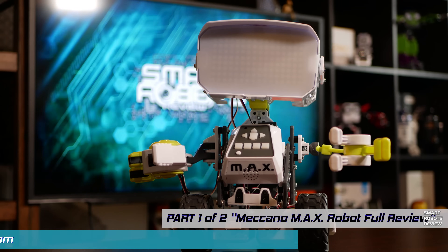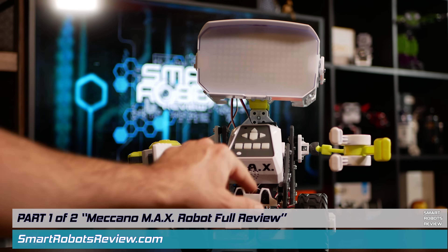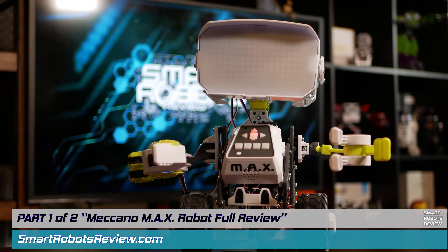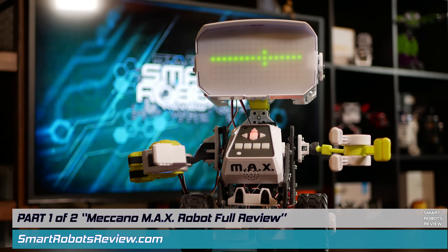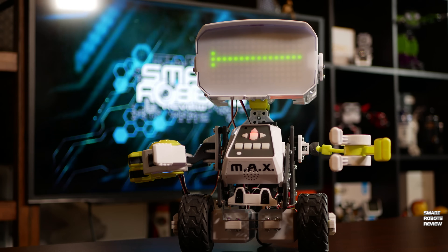So here he is, the Meccano Max Robot by Spin Master. Some say Spin Master designs robots that engage kids in intellectually stimulating play, drawing on their knowledge of science, technology, engineering, and math — STEM. But they forgot to add the most important element of a Spin Master educational robot. And that is fun.